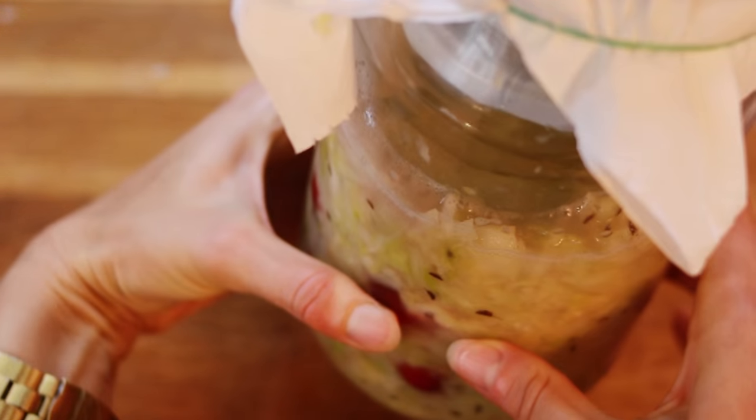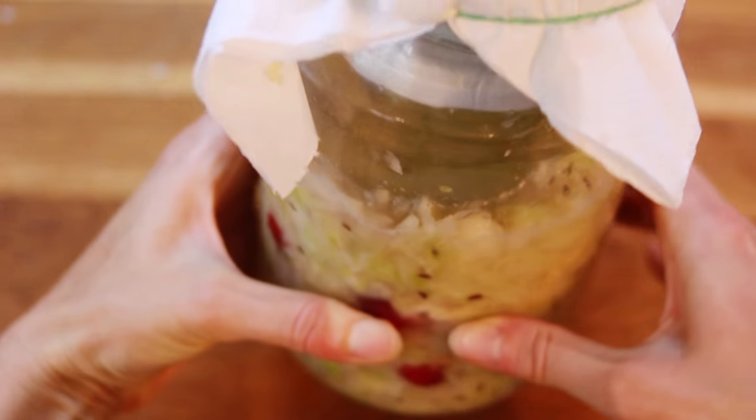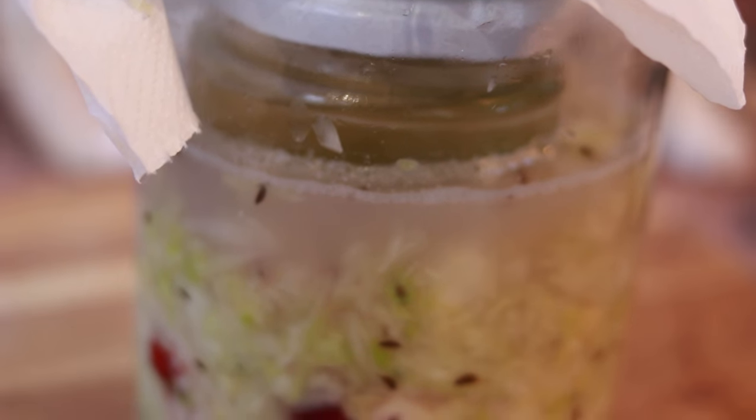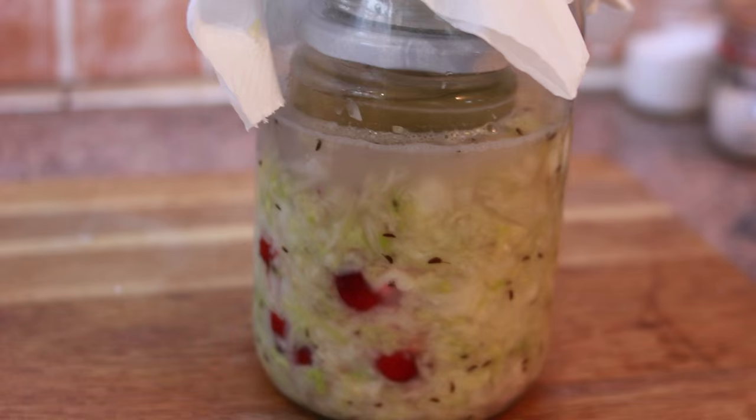Place it on the worktop and leave it there for at least 3 days to ferment at room temperature. After those 3 days, give it a little bit of a taste and see if it's right for you. I personally ferment it for 4 to 5 days — it really depends on the temperature in the house; the warmer it is, the less time it needs. Just try it for yourself and see whether it's good enough. If not, just keep fermenting — it might even take 7 days.